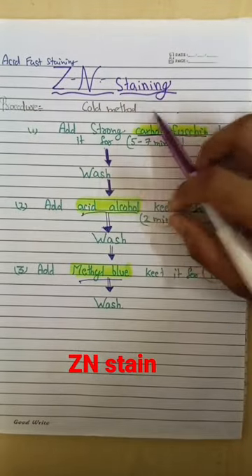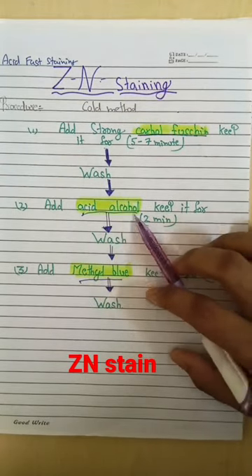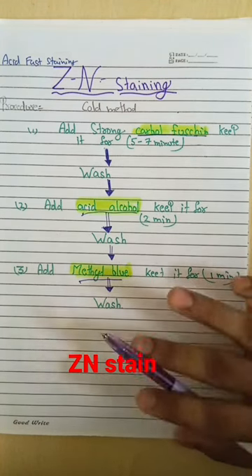Acid-fast staining, cold method. First, we add strong carbol fuchsin and keep it for 5 to 7 minutes, then wash. Second step: acid alcohol — keep it for 2 minutes, then wash. Then add methyl blue, keep it for 1 minute, then wash, dry, and observe under the microscope.